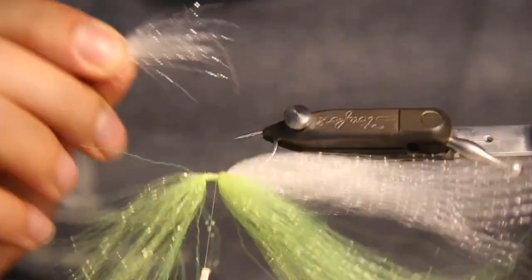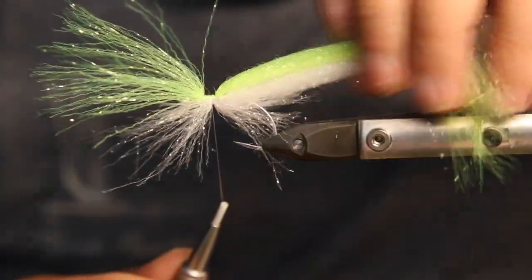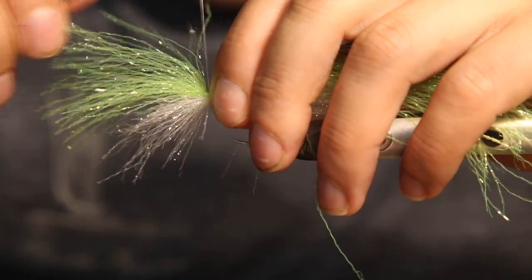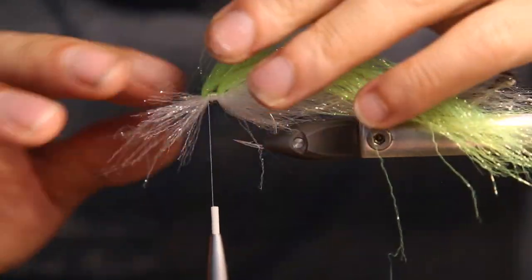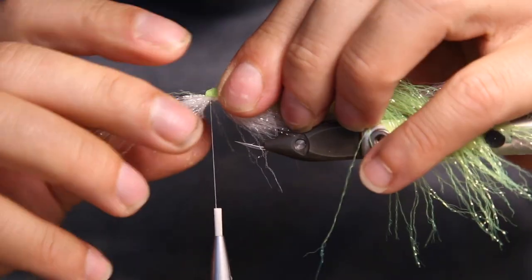Use it all on the belly side — the belly side can always be a bit shorter as I'm usually cutting the hook bend free anyway. You don't have to use long fibers there, that would just be a waste of material. Then take the fibers and fold them back.